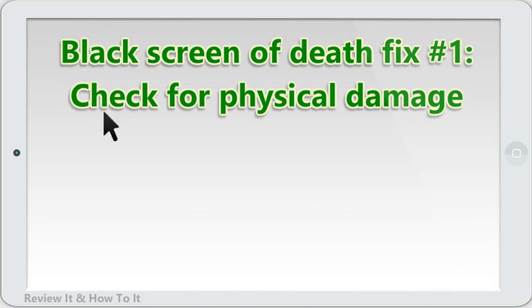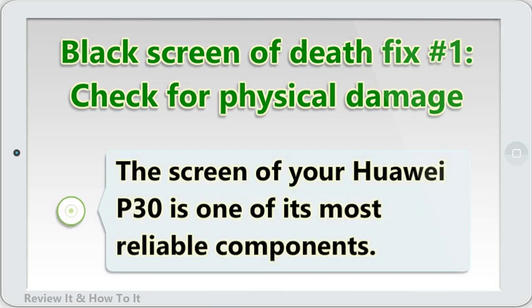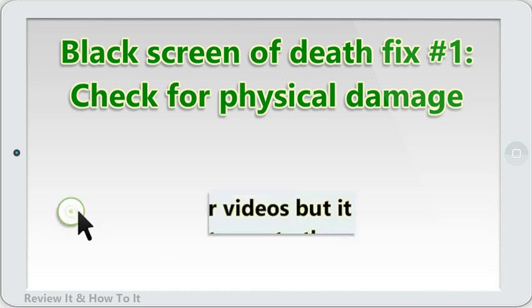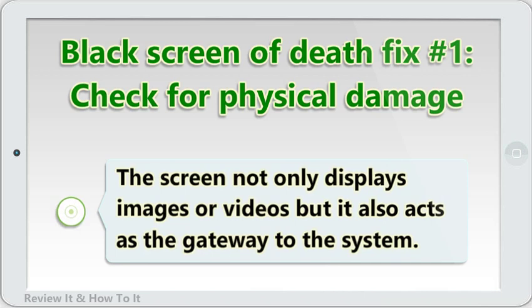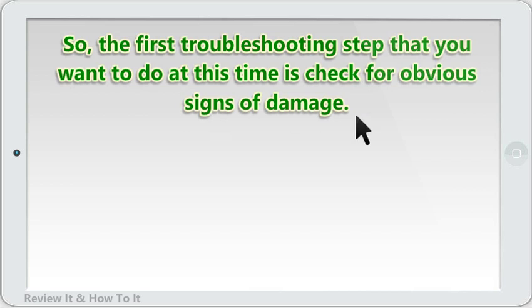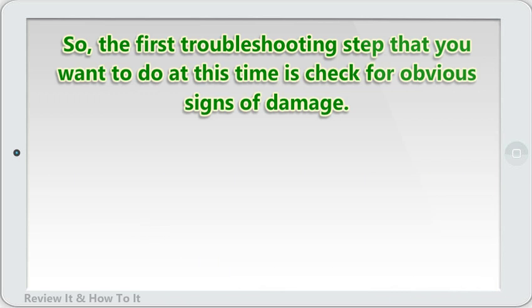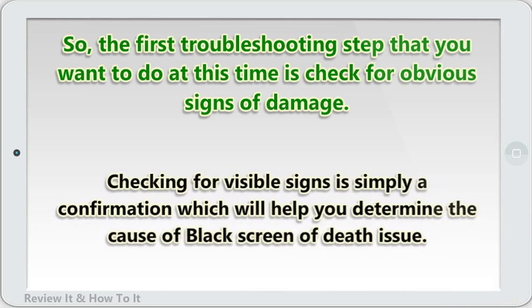Black screen of death fix number 1: check for physical damage. The screen of your Huawei P30 is one of its most reliable components, and it's important that it works all the time because it performs very important functions. The screen not only displays images or videos but it also acts as the gateway to the system. So, the first troubleshooting step is to check for obvious signs of damage. If your phone's screen remains black or won't turn on after you accidentally drop it, it's likely caused by hardware damage. Checking for visible signs is simply a confirmation which will help you determine the cause of the black screen of death issue.